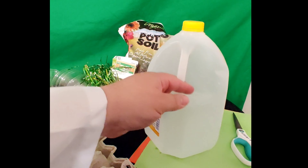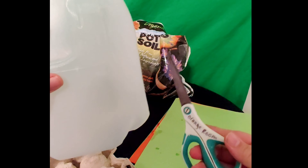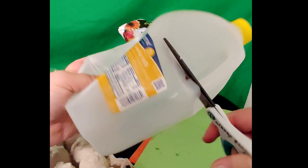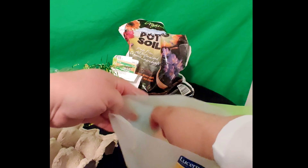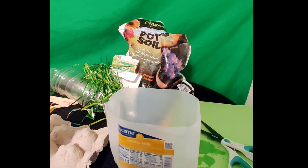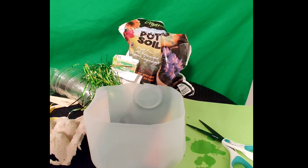If you have a milk jug, this is an excellent start for your garden. Please, when using scissors, ask your parents to do this for you, because what we're gonna have to do is cut our jug in half. All right, we have our jug cut in half. Parents, make sure that there are no super pointy sticky parts, because we don't want those to hurt anybody. This is the base for our garden.